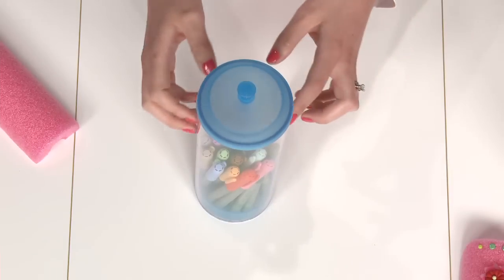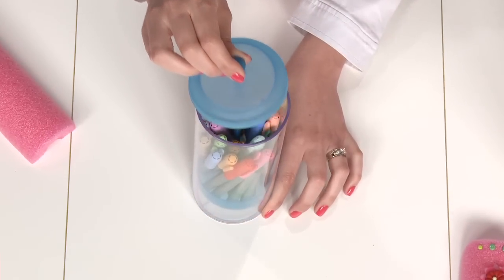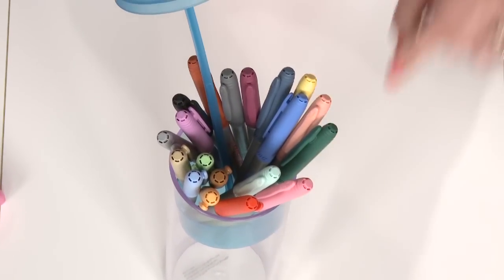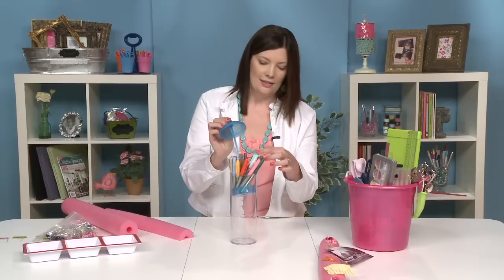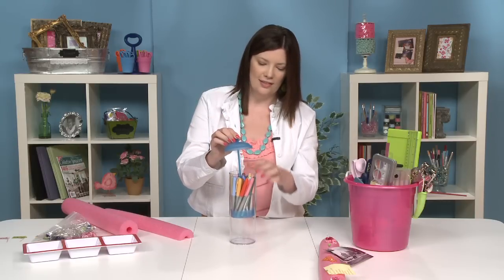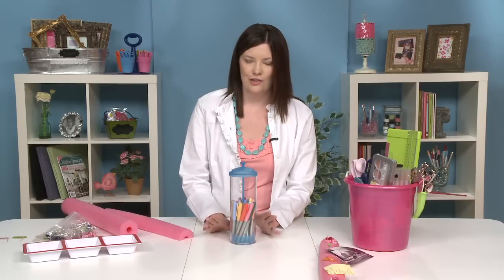It looks fun because it's clear and you can see what's inside, but my favorite part is when you open it — your supplies will blossom right in front of you so it's very easy to get in and get the exact supply you need. This is another affordable idea. That's why it's fun to look down the seasonal aisle — so many of these things are plastic, meant to be outside and durable, making them very cost-effective storage ideas.